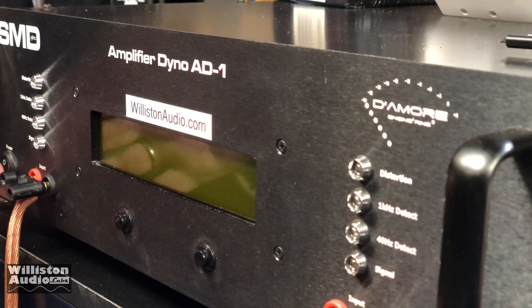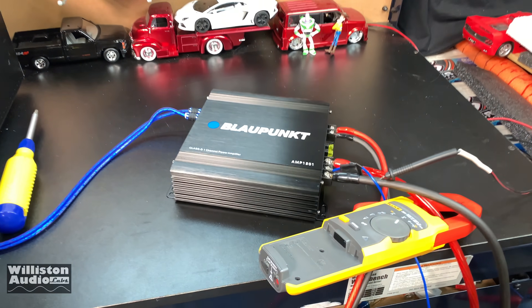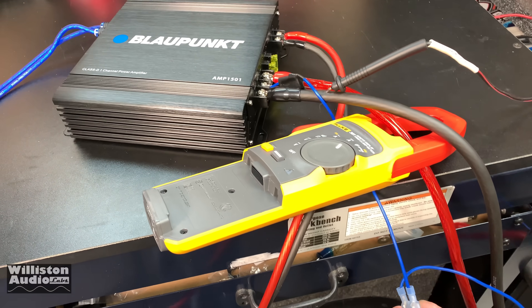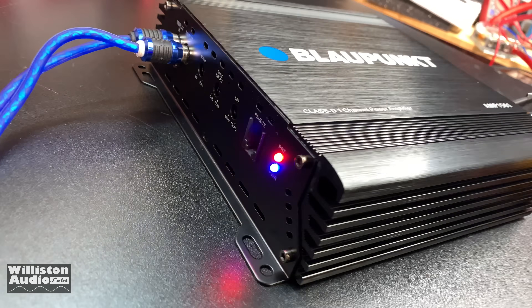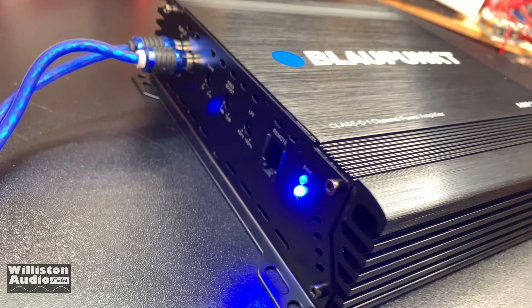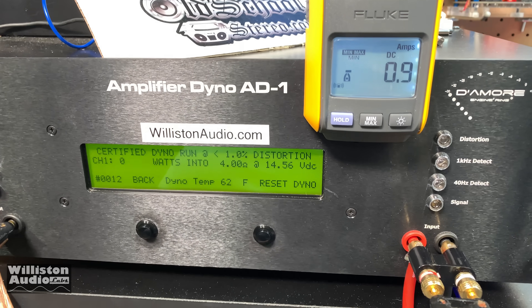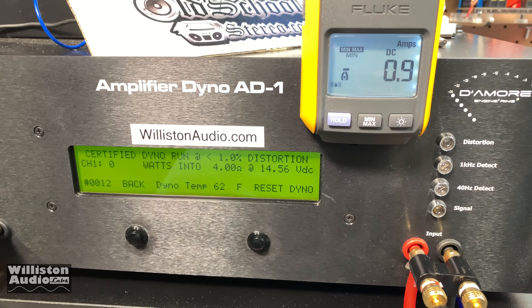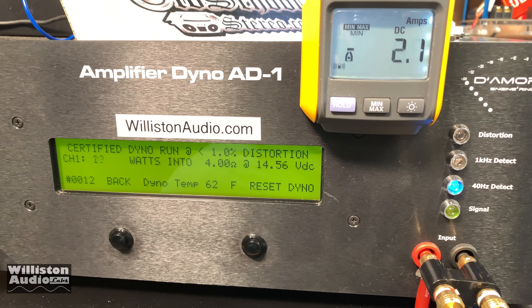Next up we're going to fire up the amp dyno. Those who don't know what the amp dyno is — it measures the output power of an amplifier, kind of like a car dyno measures the power at the wheels of your vehicle. Just to have it on video in case this thing goes up in flames, let's power up this Blaupunkt. We do have power. First up we're going to run the 4-ohm test — resistive rated 563 watts. The certified test takes us to 1% THD; all tests are done at 40 hertz. Let's see what we get.